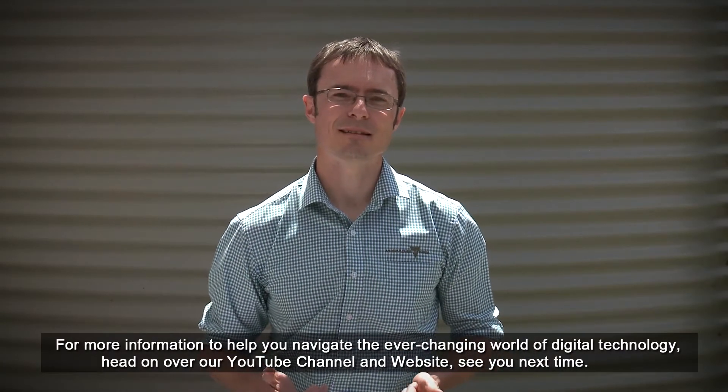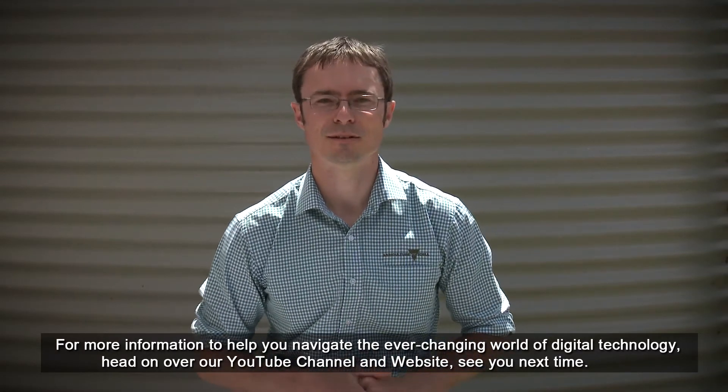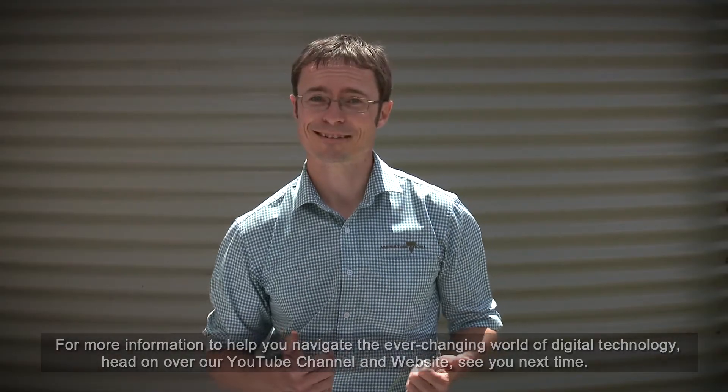For more information to help you navigate the ever-changing world of digital technology, head on over to our YouTube channel and website. See you next time.